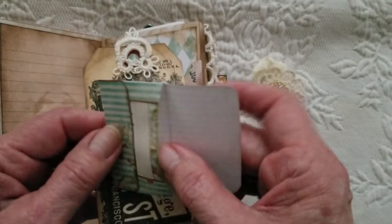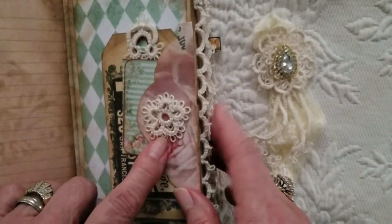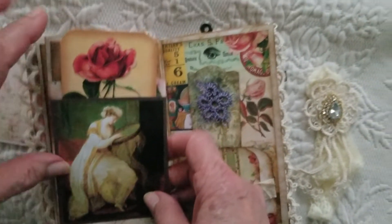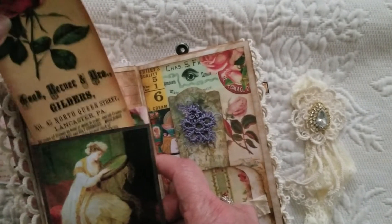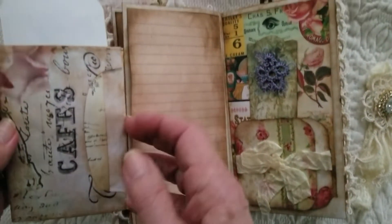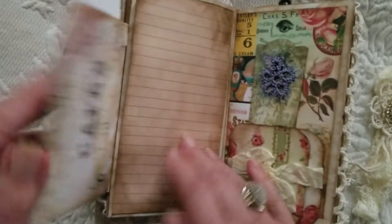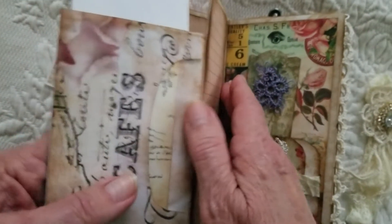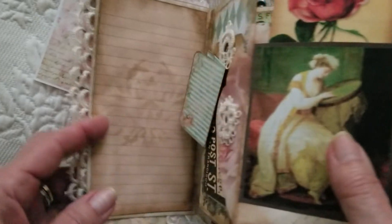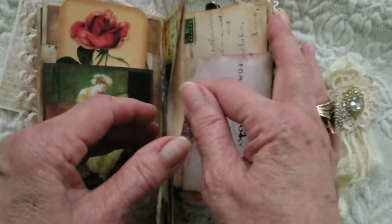This is a little envelope with some papers in it and a tatted flower here. I also put a Tsunami Rose tag in here. And this is another envelope that you can flip over. On my pages there's also room to put items inside, so a lot of my pages have that. This page also has it right here.